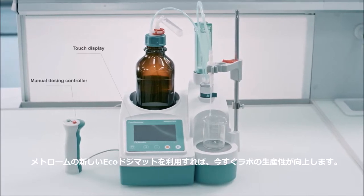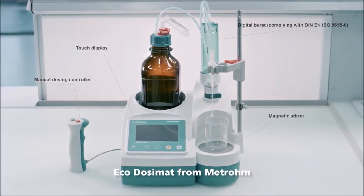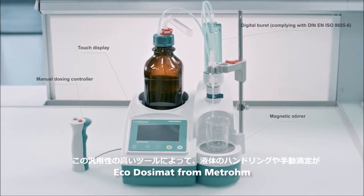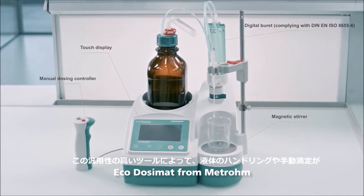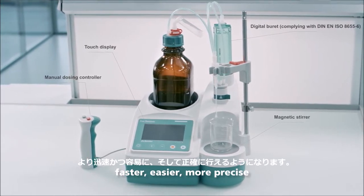Increase productivity in your laboratory now with the new EcoDosomat from Metrome. This universal tool makes liquid handling and manual titrations faster, easier and much more precise.